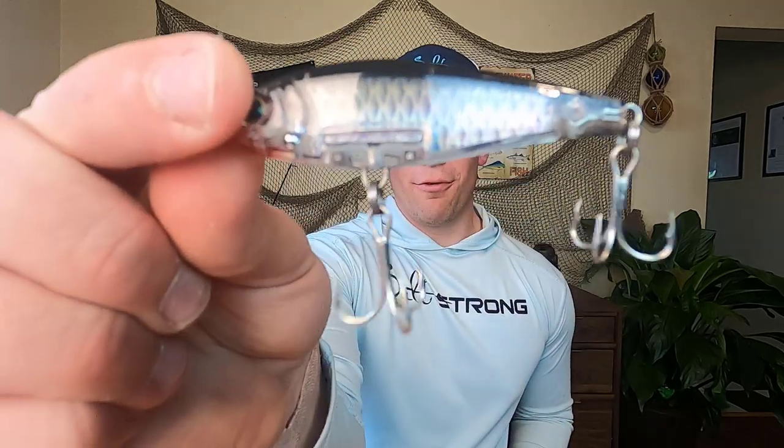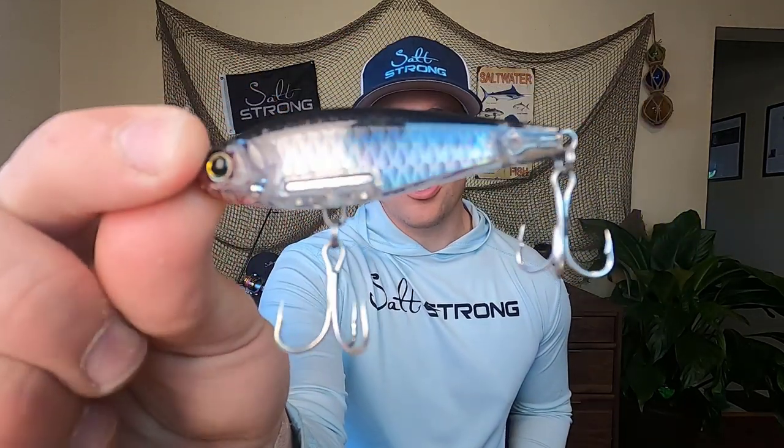Hey there Salt Shore Nation. Today we are going to review the Yozuri 3D Inshore Twitchbait. This is a new twitchbait on the market — honestly, one of the most realistic I've ever seen. I'm really excited to review this today. I'm going to go over some pros and cons and show you some on-the-water footage as well. So let's dive in.